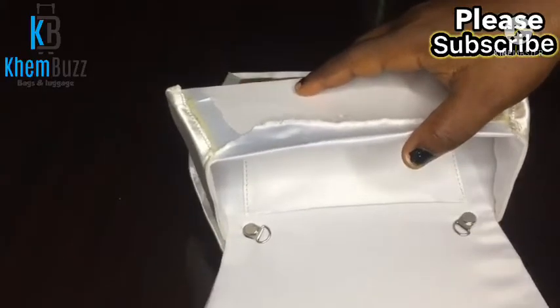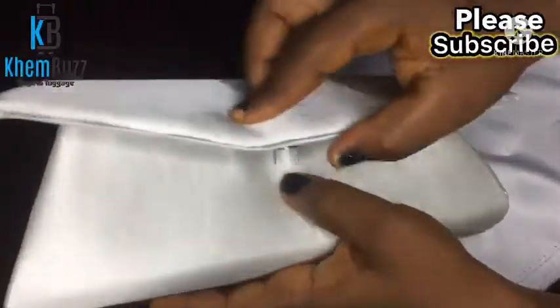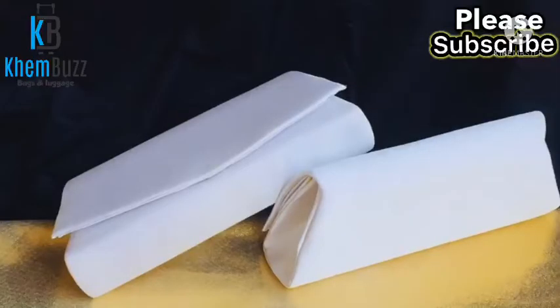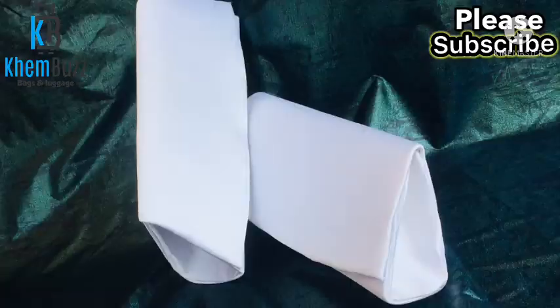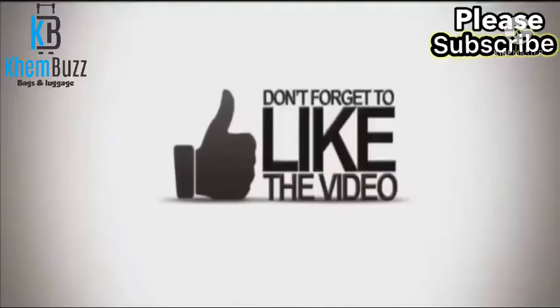This bag is essentially assembled by gumming everything together. The problem regarding the comment section is being fixed. Please don't forget to like, watch, and comment on my videos. Thank you and God bless you.